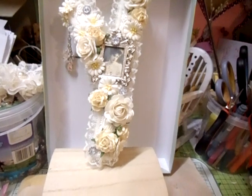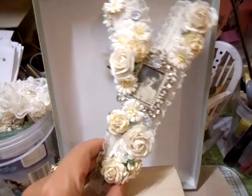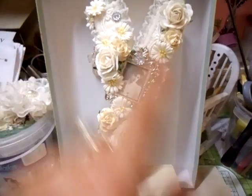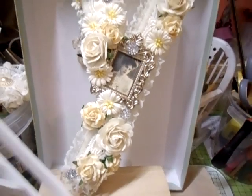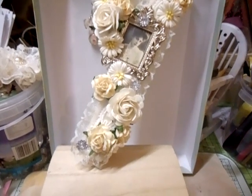So this is my version — it is supposed to look like the letter Y, isn't it? What I've done is I made one out of foam board and put the front and the back on. Let me just show you — and this is the result of it.